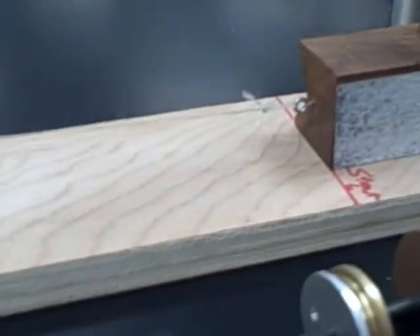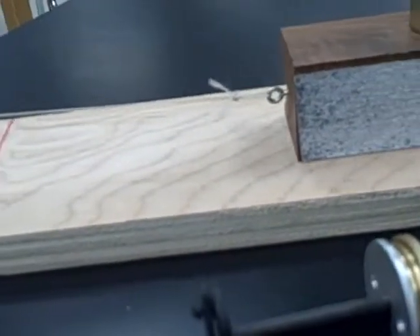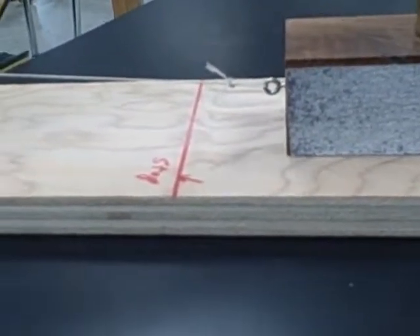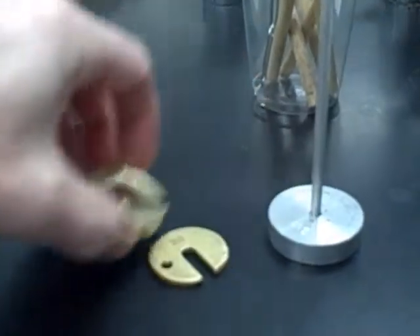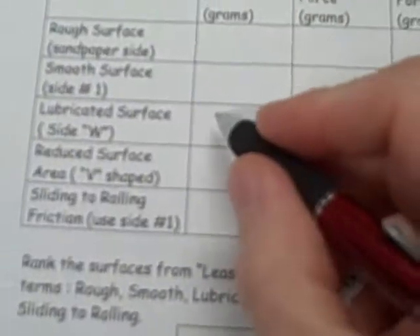So now we'll go to 20. When we put the 20 on, we see that the friction block starts to move, and that looks pretty good. So we would go with that as the weight. The way you figure out the total weight is you have to take into account the weight of the weight hanger — so there's 20, 50, and this also is 50 — that would be 120 grams total. Since that was the lubricated, waxed side.